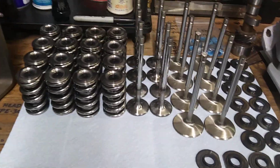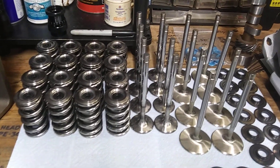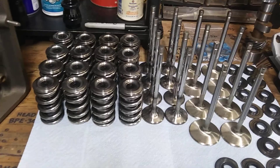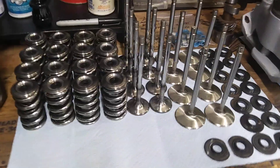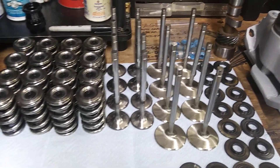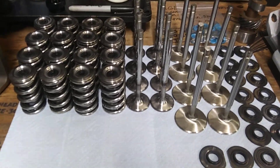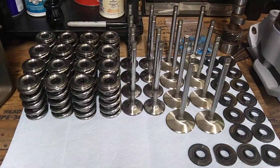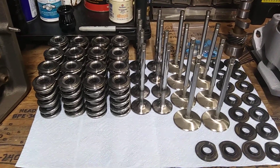With all this shit, this engine should produce over 600 horsepower no problem, naturally aspirated. That's what it takes to run a big solid roller if you wanna turn it up and make some big power with an old school NA small block.